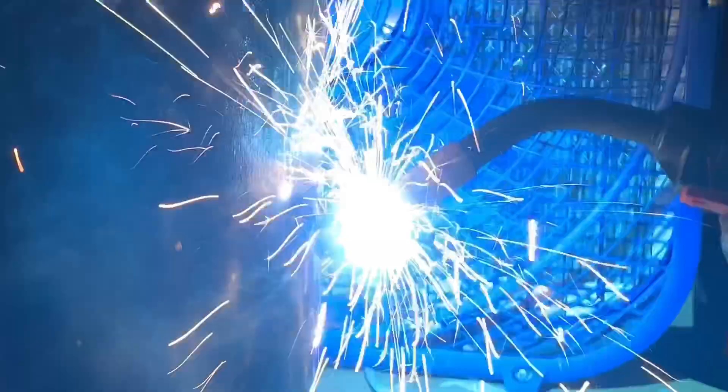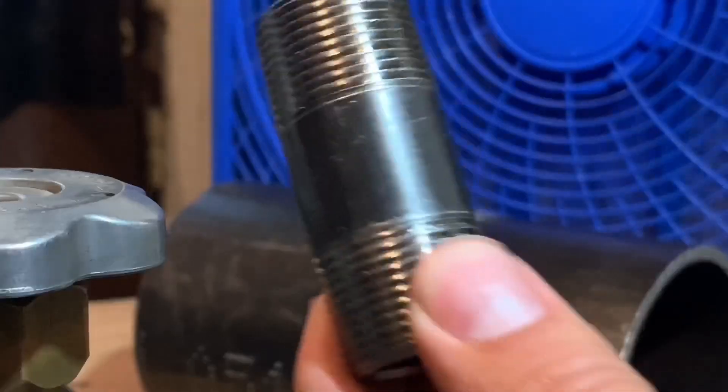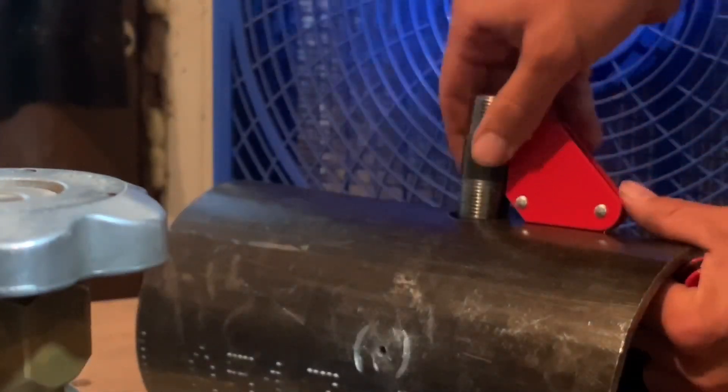I slid the cutting portion back down and had to weld it together so I could finish drilling. Next, I got some piping that I'm going to use for the plumbing — for the air to be vacuumed out.